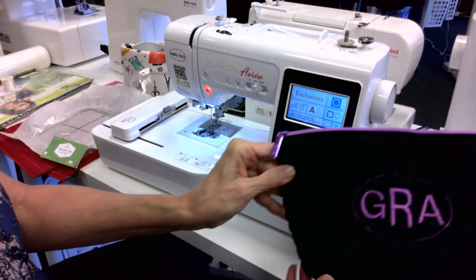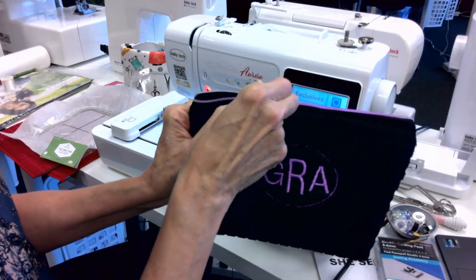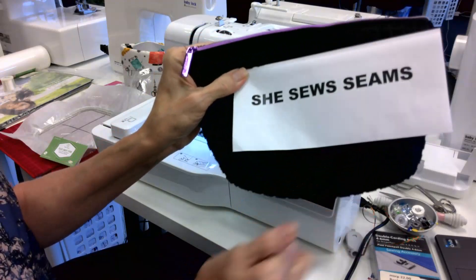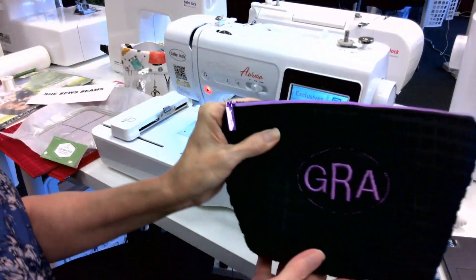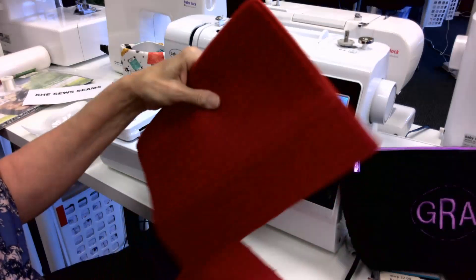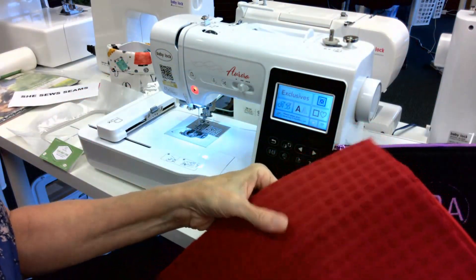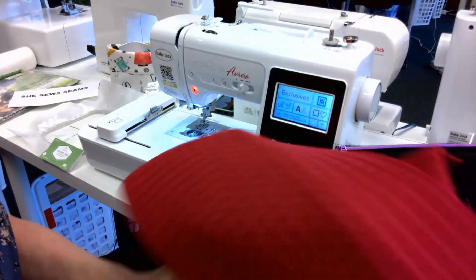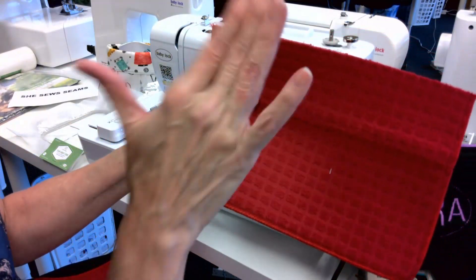So what we're going to be working on today is creating a little makeup case with a monogram on it. The video that I saw online was from a website called She Sews Seams — I promised her I was going to give her credit — she has a lot of beginning videos. What she did is she took a padded dish drying mat from the Dollar Tree, so I have a red one here and cut it in half. This gives me something with padding so I don't have to worry much about stabilizer, and because it's solid it even comes with a little cool square grid, making it really easy to hoop.